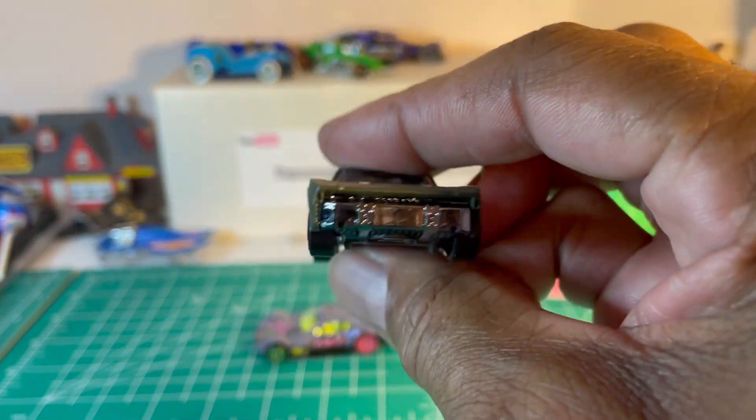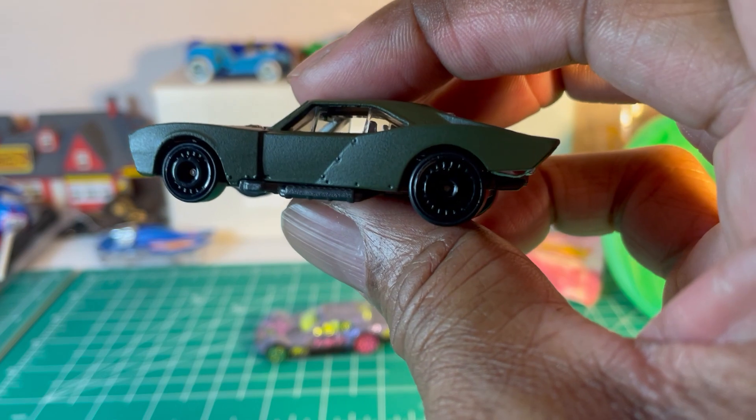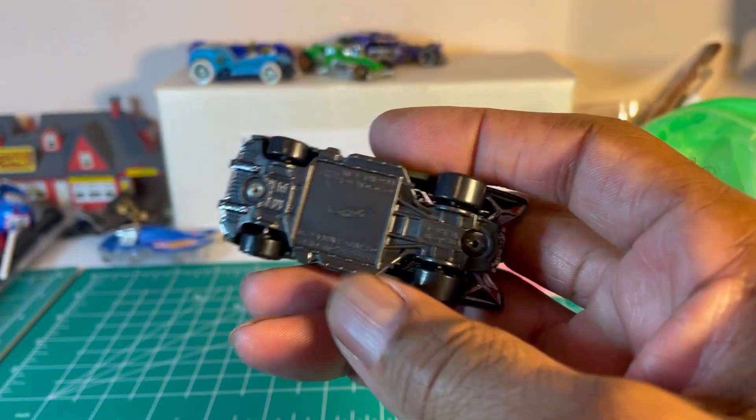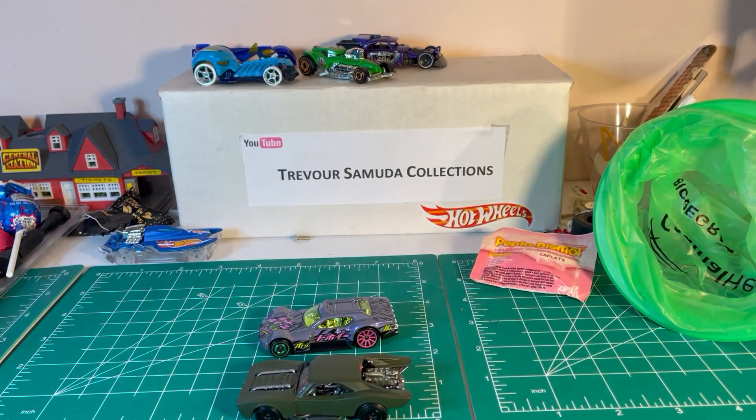Mattel loved this one so much that I think they've done this in at least about 10 different colors so far. They got a serious case of glaze. So there you have it — Ugly Car Wednesday, and you got two of them.